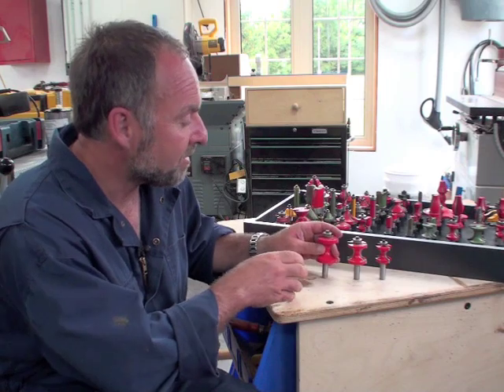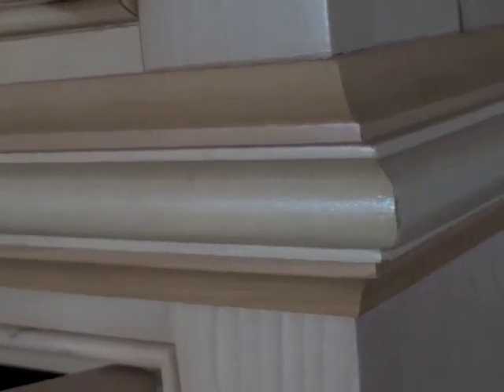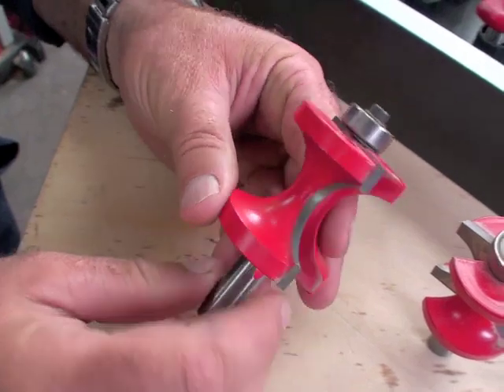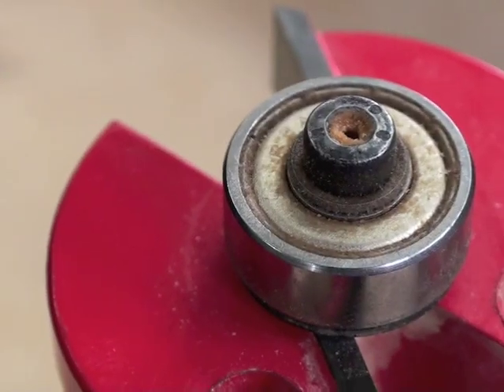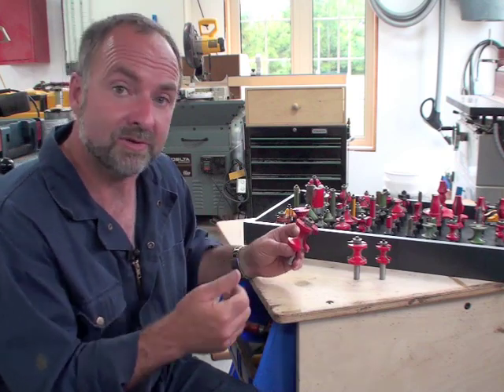Bullnose router bits are really one of my favorites because they're so versatile. You can use them to make large, wide trim elements for full-size projects or small details that really make the difference in tinier projects or built-in architectural details. It gets its name from the semi-circular profile of the cutter, and most models have a bearing on the top, although that doesn't usually enter into the use of the bit very often.